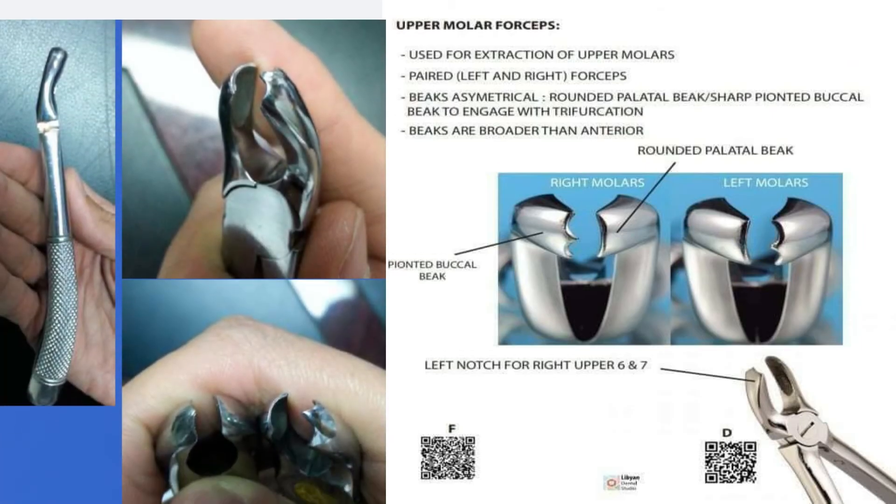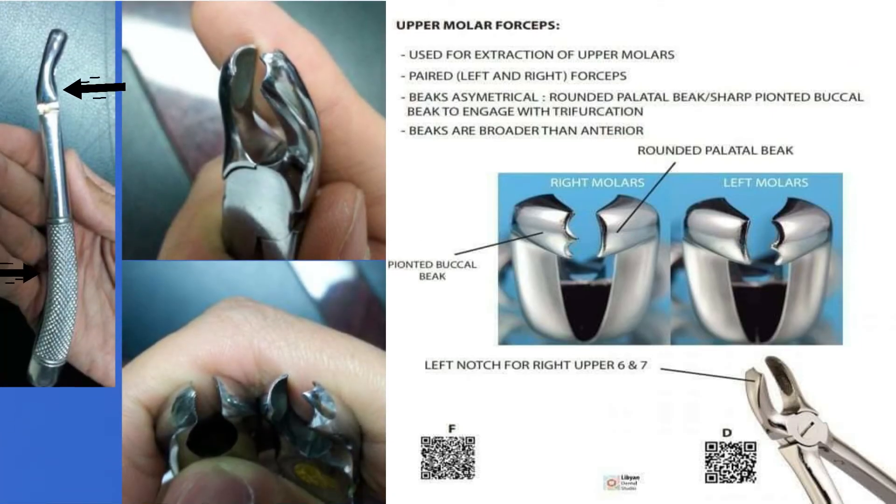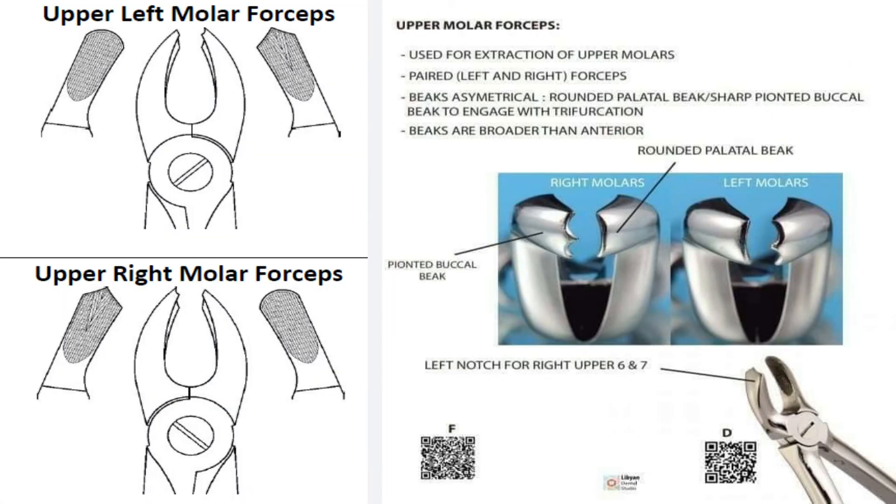Upper molars forceps. It also has two bends. The palatal blade is round and the buccal blade has a projection or arrowhead to fit the root furcation on the buccal side of the molar. There are two forceps — one for the right upper molars and one for the left upper molars.